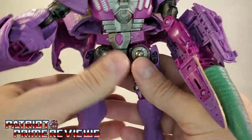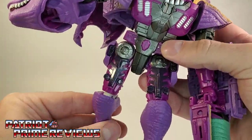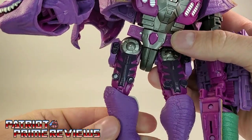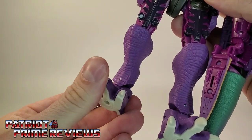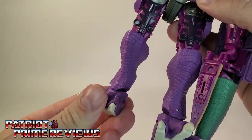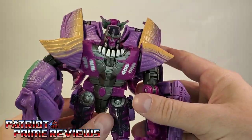Moving down to the waist, there is a waist rotation. The legs go up and back, in and out. There is a knee bend, a knee rotation, slight ankle tilt, and the feet can go back and forth. So the guy's got lots and lots of articulation.